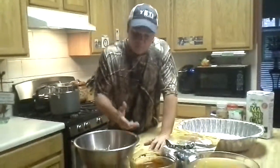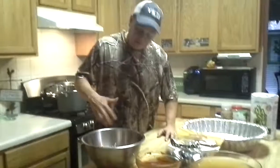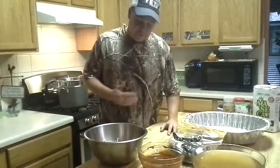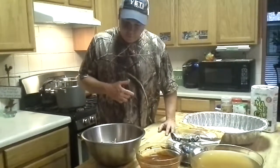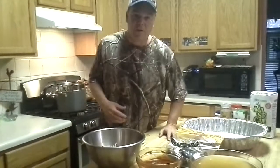Hi mom. I'm making this video for my mom because we've always talked about making some tamales. We can never get our schedules together, so I decided I'd try this weekend. It's a couple day process, so here's kind of what I've done so far.